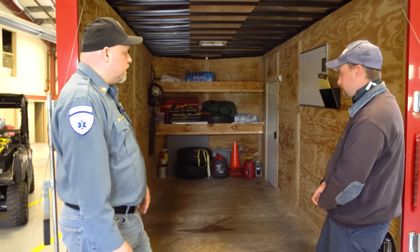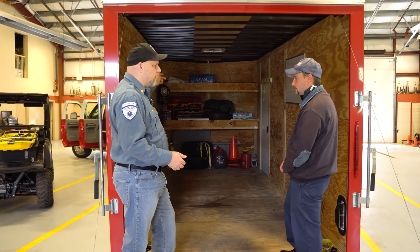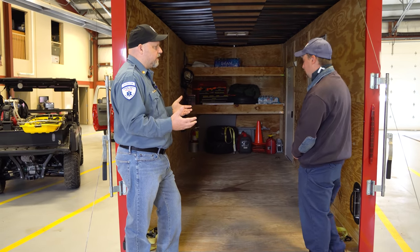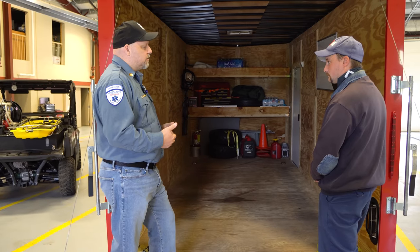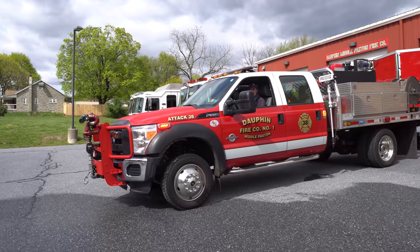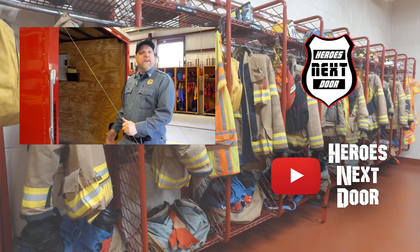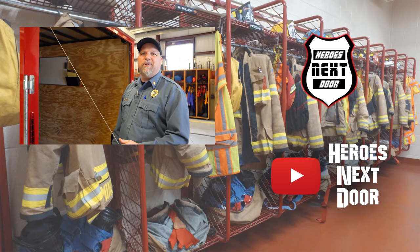You're using every tool available — the Mule, the brush truck pulling it, and a trailer with a command system, all in one. It's not just one single entity; you're bringing the whole thing. This is an awesome way to do this, and we appreciate you letting us come out and take a look — it's a beautiful piece of apparatus. That wraps up another episode of Station Rigs. Thank you for watching Heroes Next Door — hit that subscribe and notification so we can keep bringing you more.